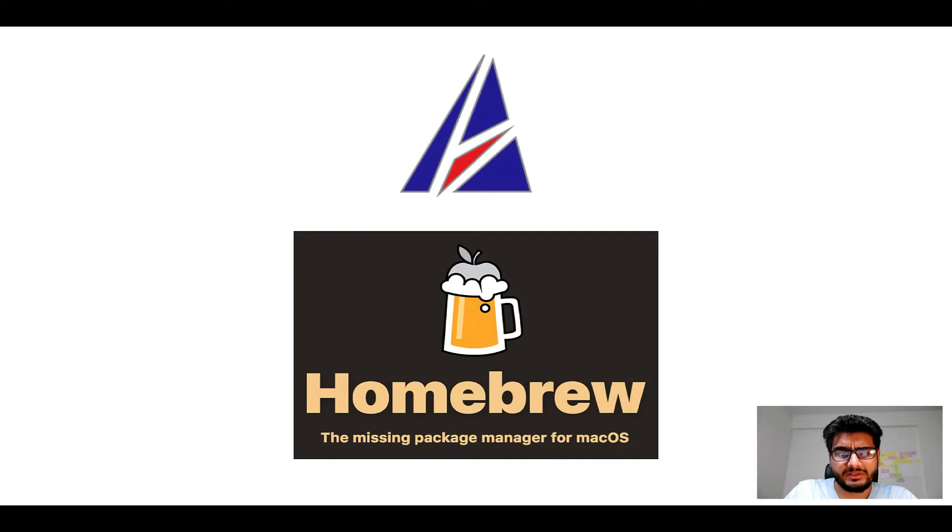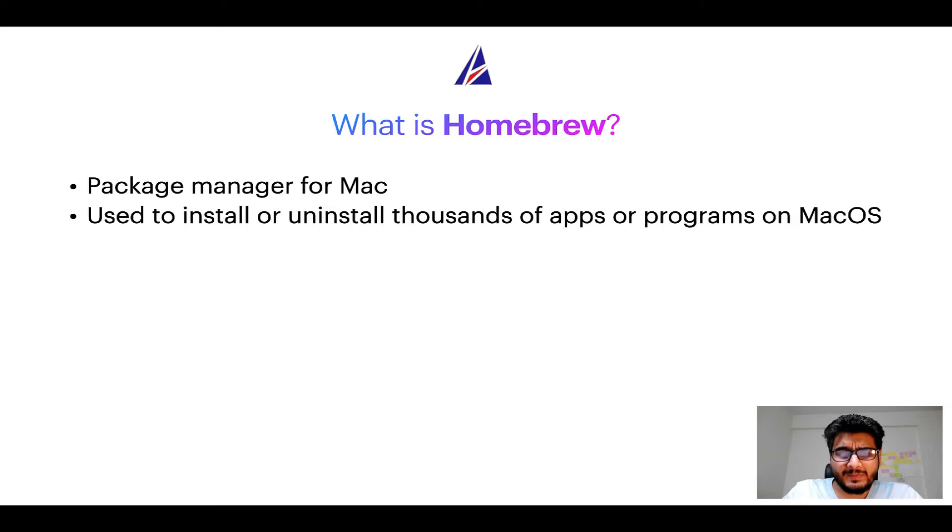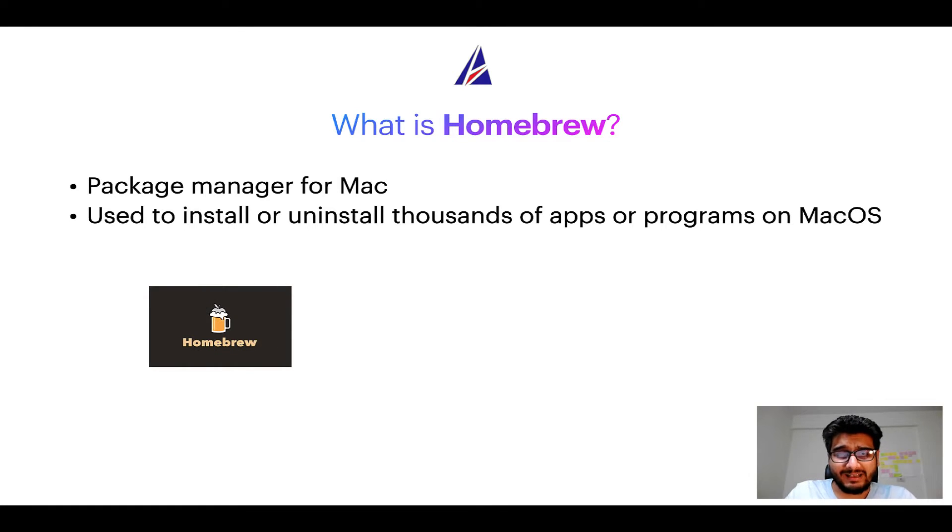What does a package manager like Homebrew do? A package manager lets you install, uninstall, or repair apps on your Mac. It is very similar to the App Store on macOS or Microsoft Store on Windows, except that a package manager uses commands that you type in Mac Terminal to install or uninstall different programs.